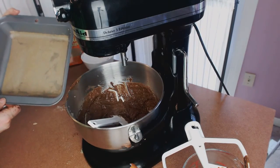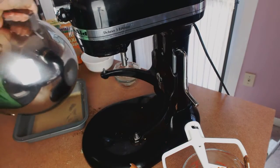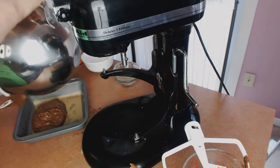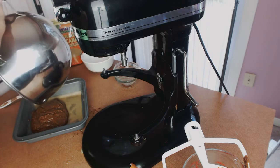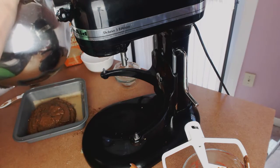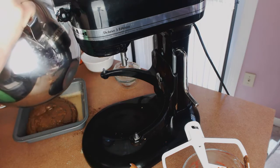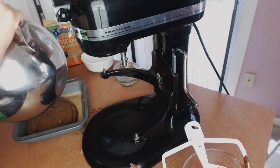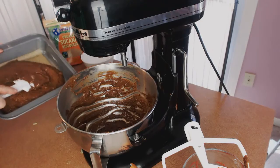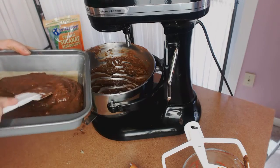I basically greased a pan and lined it with parchment, as you can see. I'm just going to scrape it all in, put it all in there, and spread it evenly so you can see the nice texture.